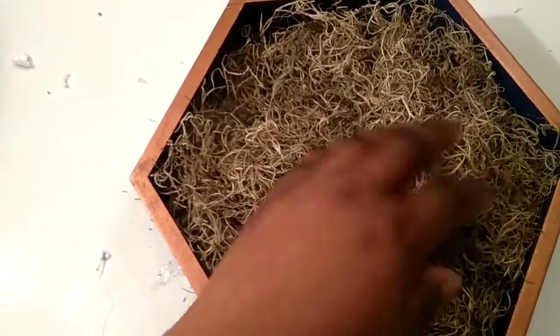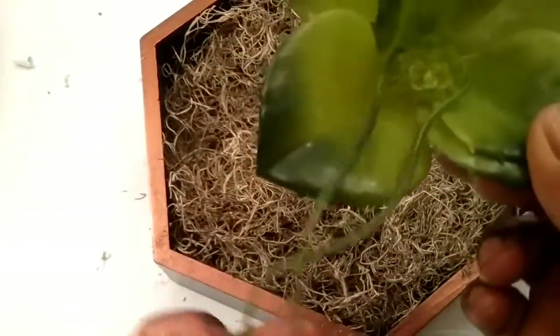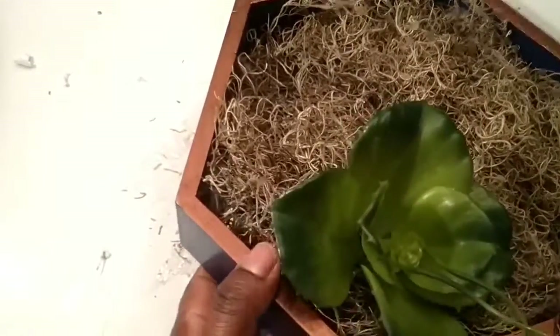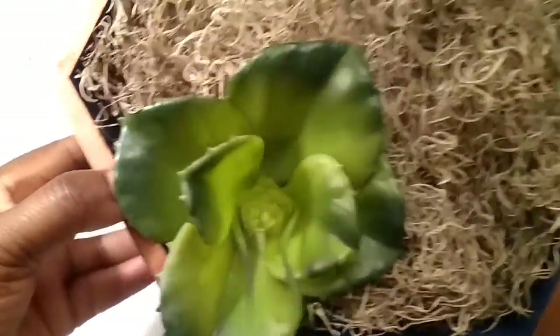So I've added the first layer of moss and I'm going to begin to place my succulents in the shadow box. This one is really big so it's kind of hanging down. I'm going to place that at the edge right here, like so. And if I need to trim the stem, all I have to do is just remove it and trim the stem. The succulent will kind of overlap outside of the box.